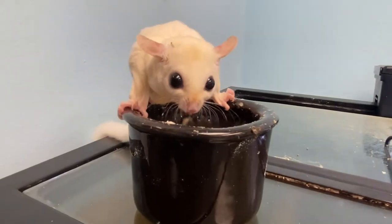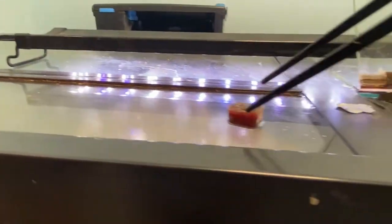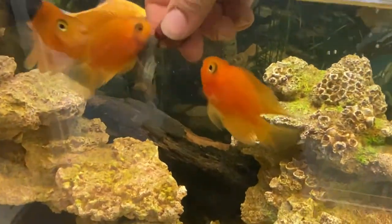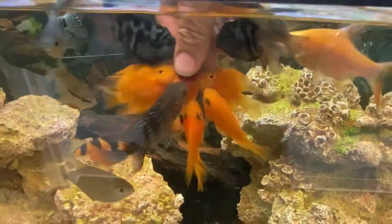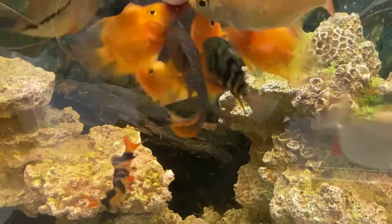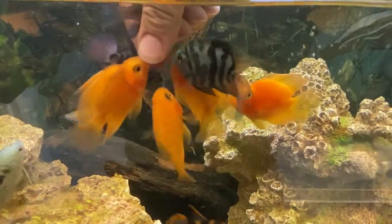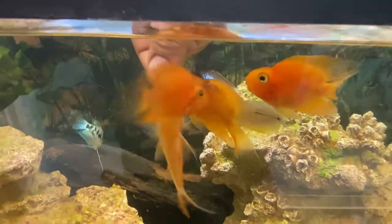I've got a little bit of bloodworms here and we're going to feed these guys a treat. I like feeding them with just my fingers — look at them go to town. The best way to tell how your tank is doing in a semi-aggressive community is to watch the fins on the fish. If anybody's getting too torn up, you know it's getting out of balance and you either have to pull the bully or remove the weak fish, otherwise it's going to become fish food.